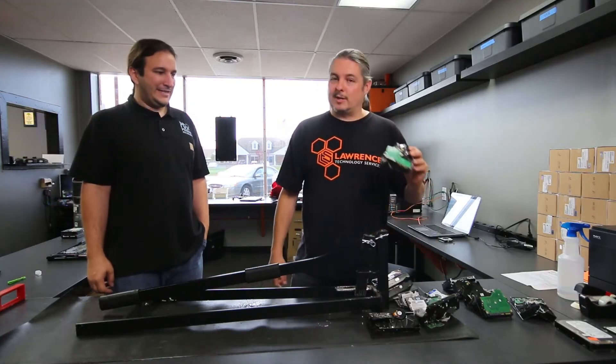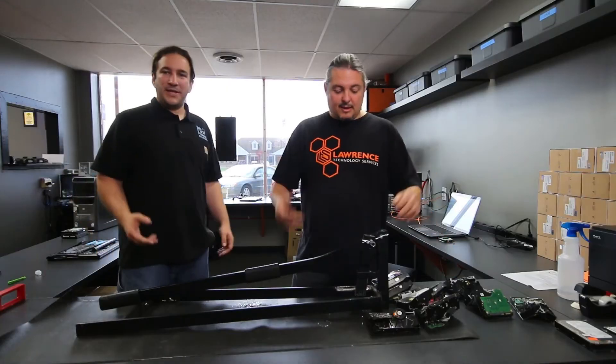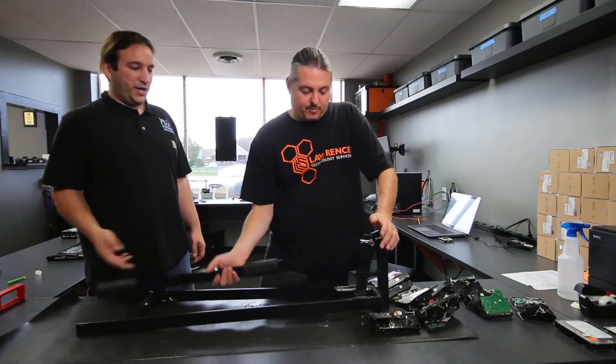It's definitely effective in terms of destroying data — you are not getting the data off of a bent smashed platter. Not to mention, once you throw it in the recycle bin, it's not exposed to the elements — it's gonna have dirt, smudges, water, rust. So it's definitely gone.